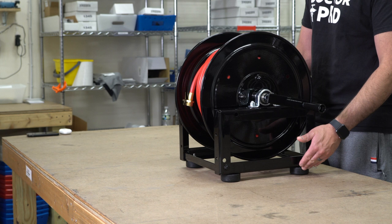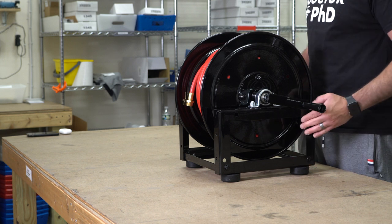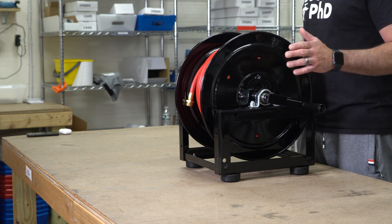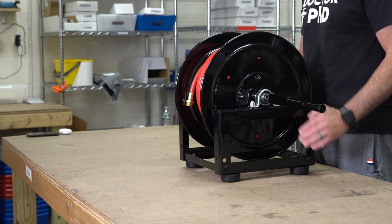We include heavy-duty rubber feet on the bottom of the reel. That will keep the reel from yanking, pulling, sliding on the ground, causing frustration. We're going to eliminate all that with these rubber feet here.